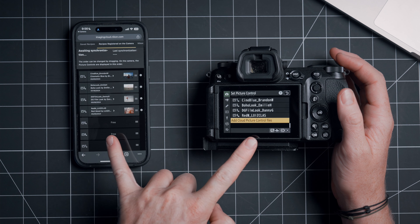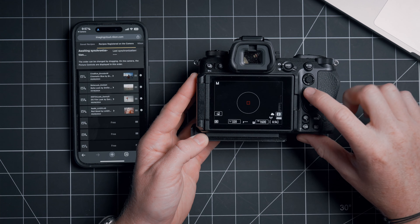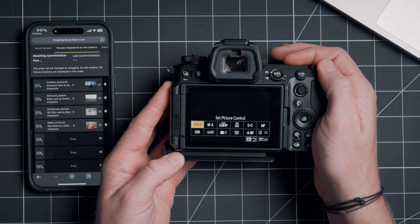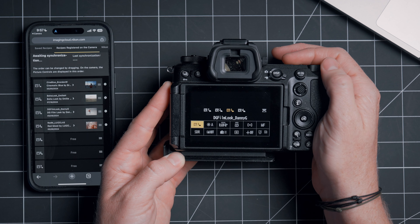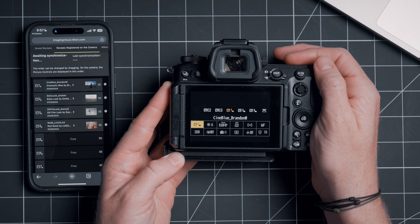You'll notice now that these all match. So now that they're on the camera, how do we actually use them? I've programmed my i-menu to be Set Picture Control, so now I can just swipe through the four that I've added, and this automatically applies that recipe to my images.